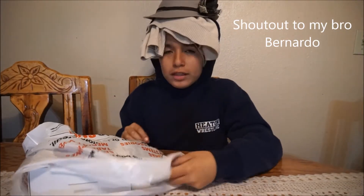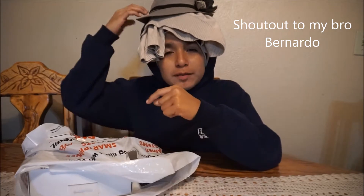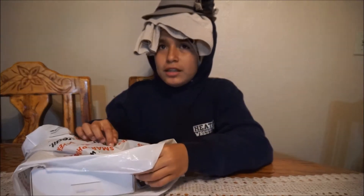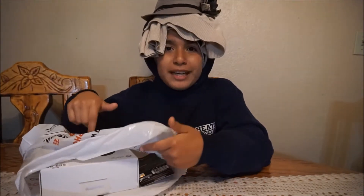Hey guys, I'm back. You know how last time I went to GameStop and bought the mic and Battlefield One? If you guys haven't watched that, go watch it. So guess what, I got that, and I went to GameStop again, and it's gonna be different.